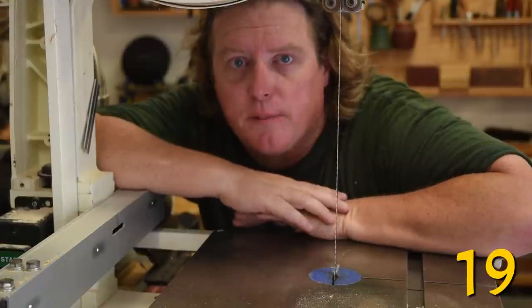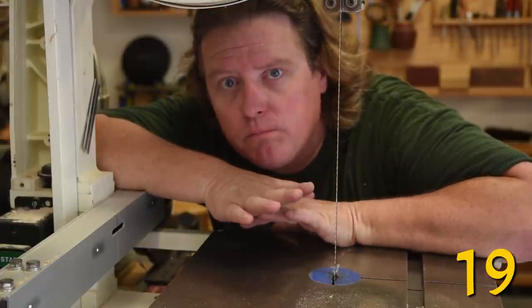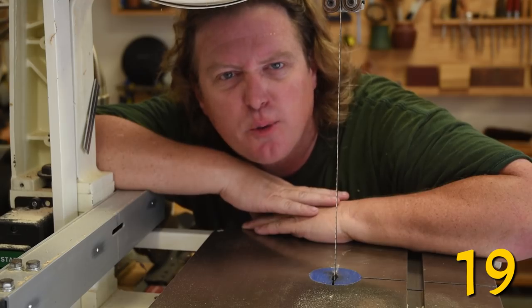Here's a tip for woodworking dummies: work hard, save up, and then hire somebody that knows what they're doing.